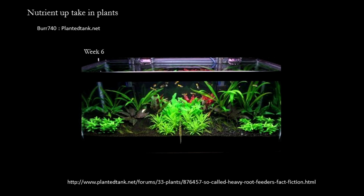These are the growth results after six weeks. There are some minor differences between the left and right side — certain plants on the right are slightly larger and slightly more robust. But generally, it shows that even crypts and swords, so-called heavy root feeders, do not require substrate fertilization to grow well. They feed off the water column just fine.